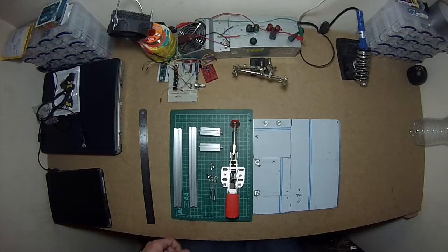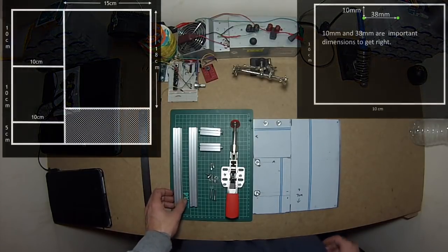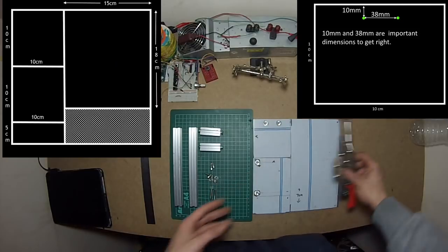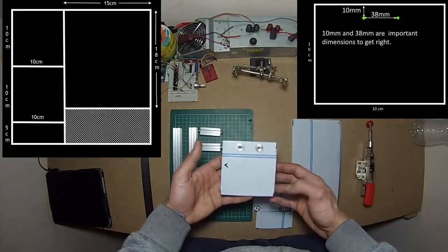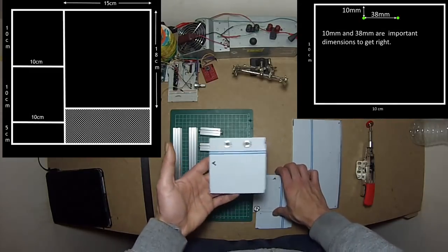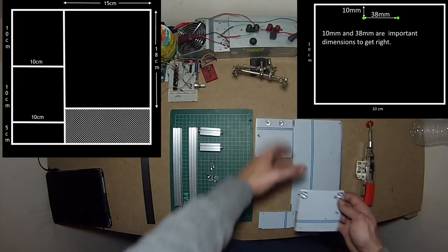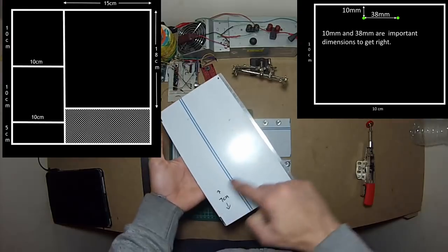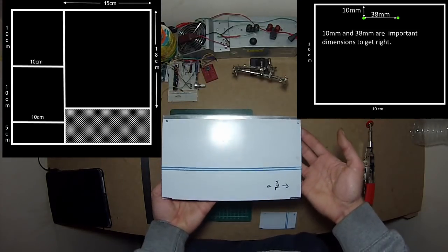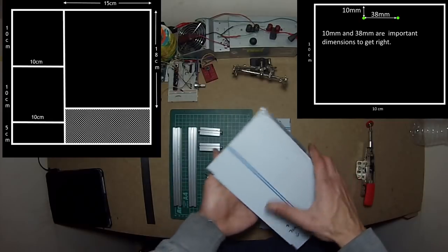I'll put all the measurements on screen for all the cuts you should have so far. The clamp you don't need to cut. Ignore these two holes — that was a mistake, I did that by accident. This piece needs to be cut down here; it's going to be 7cm thick. This is going to be the base where the joystick goes on to.